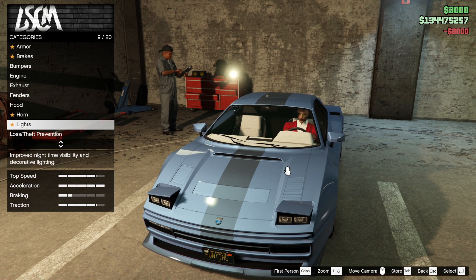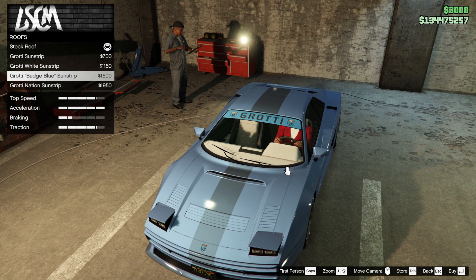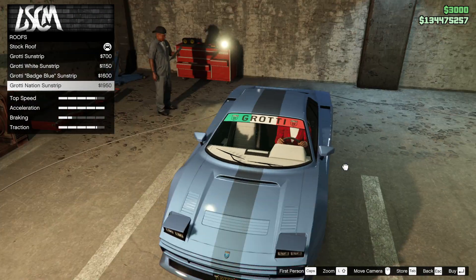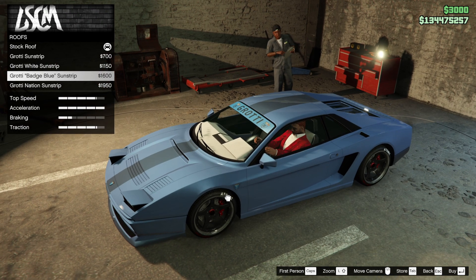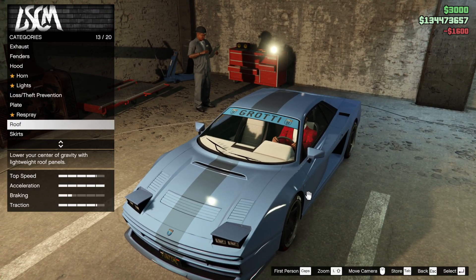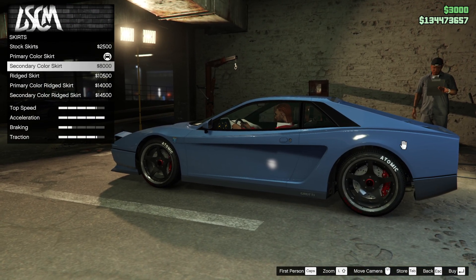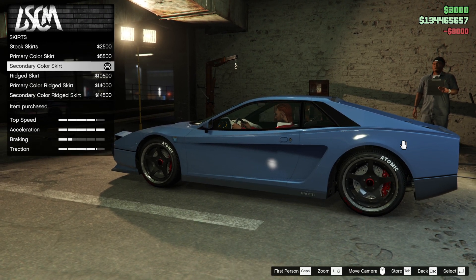What else have we got — roof. Sun strip — not going to get that, though I do like it in blue. There's an Italian stripe that kind of goes with the line but it's wrong for the era of the car. I'm tempted by the blue strip. We're going to go with a secondary skirt — I like it because it's got a stripe on the side.